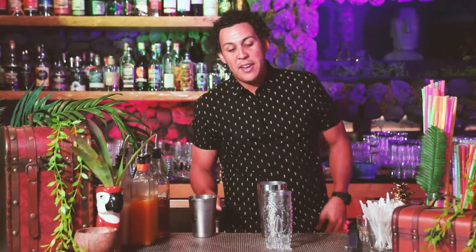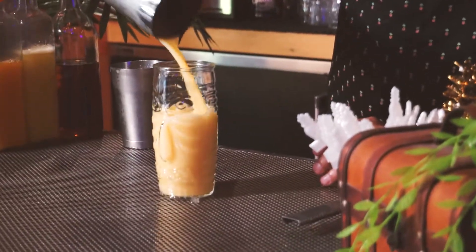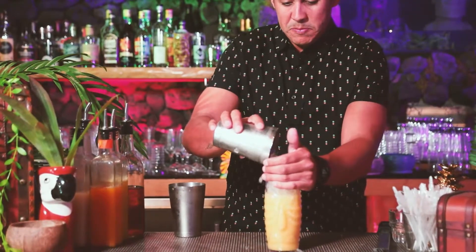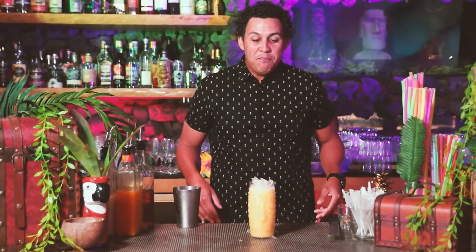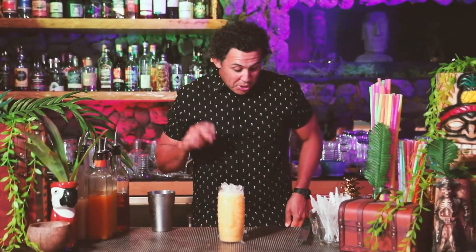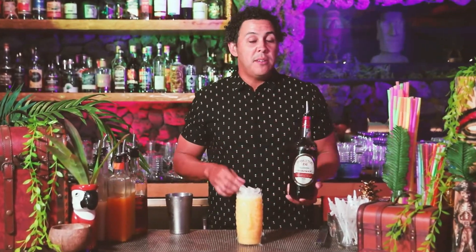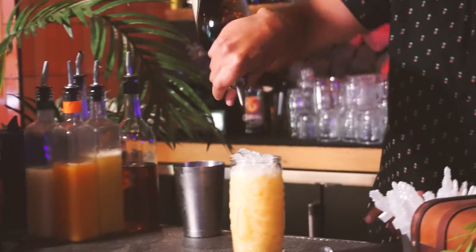We're using our funny tiki face glass. Fill her up. Then we're going to top with ice. Now, there are different variations of painkillers — one, two, and three — basically based on strength. We're going to do number two today, so we're going to add an ounce of 151. We use Hamilton's Demerara 151 — good stuff — and I'm just going to pour that right on top.